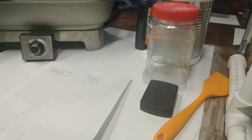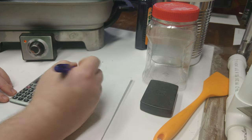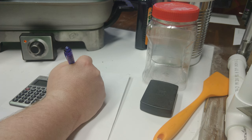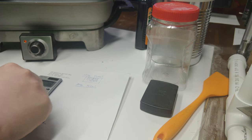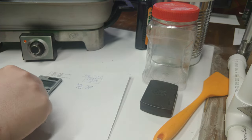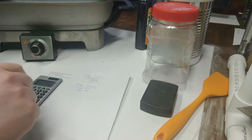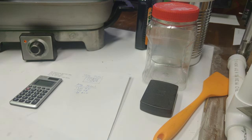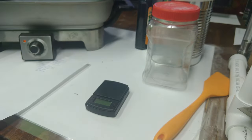We take the percentages we want and the total weight we want of propellant — in this case we're going to make 300 grams. That'll be a little extra to make our four grains. Based on 300 grams and the percentages of KNO3, sorbitol, and one percent iron oxide, we just multiply the total by each percentage to get the amount of each component.